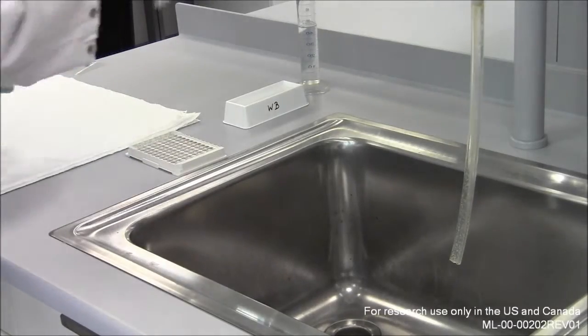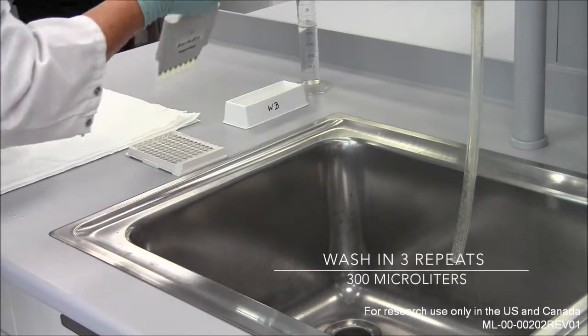To remove excess sample material, a washing process has to be repeated three times.